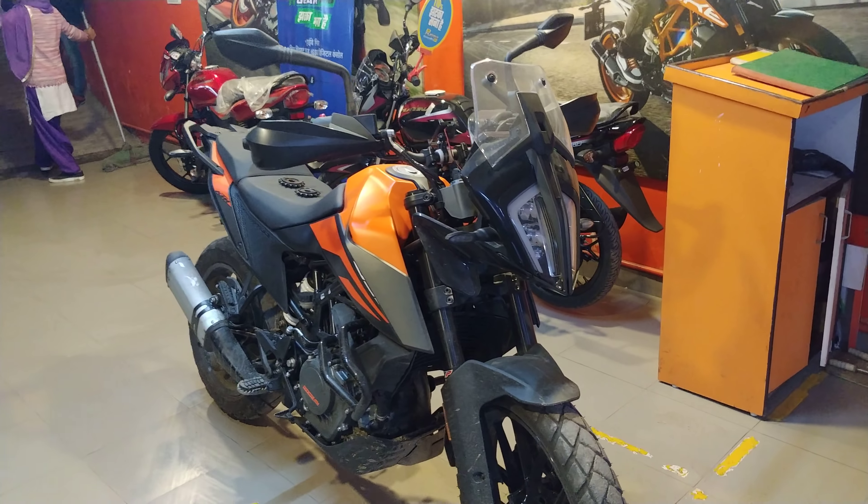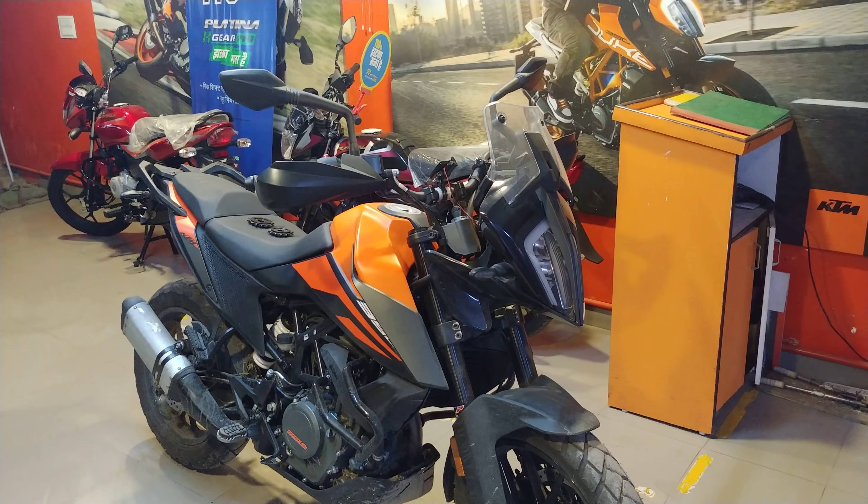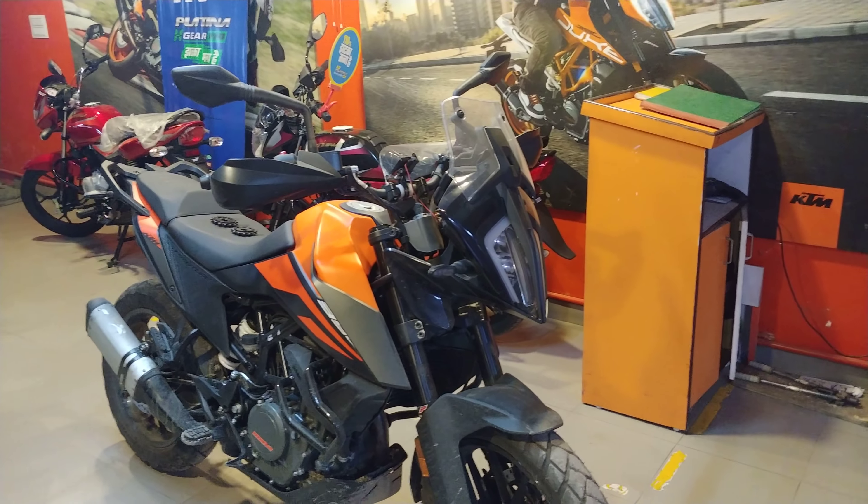When I put out a video on YouTube a few days ago, I told you guys that this motorcycle doesn't have a lot of bottom end.